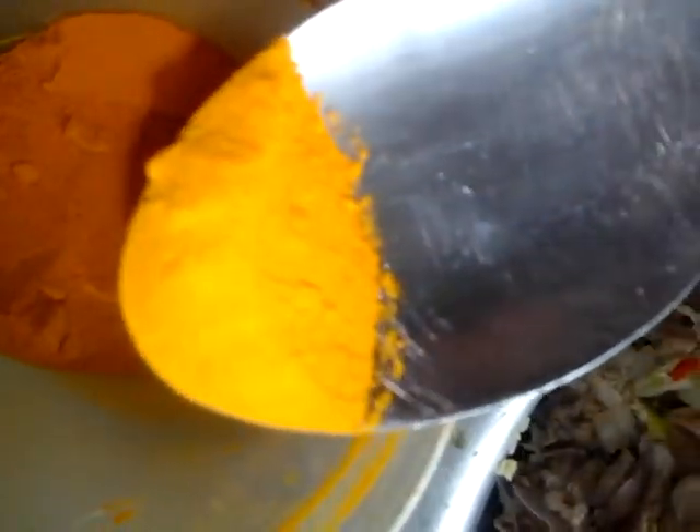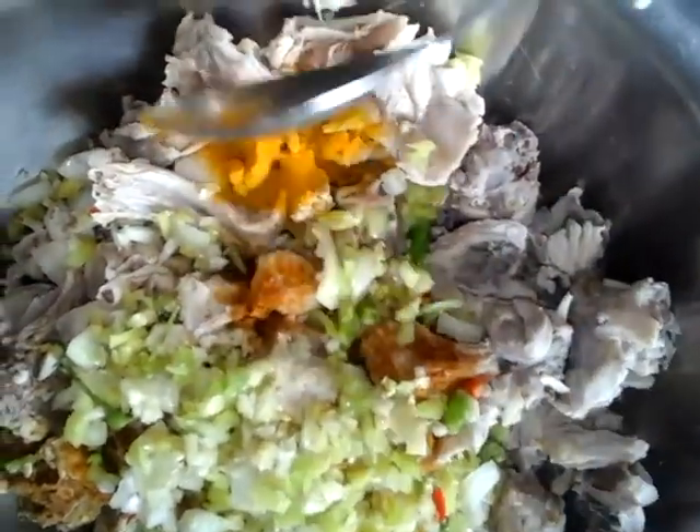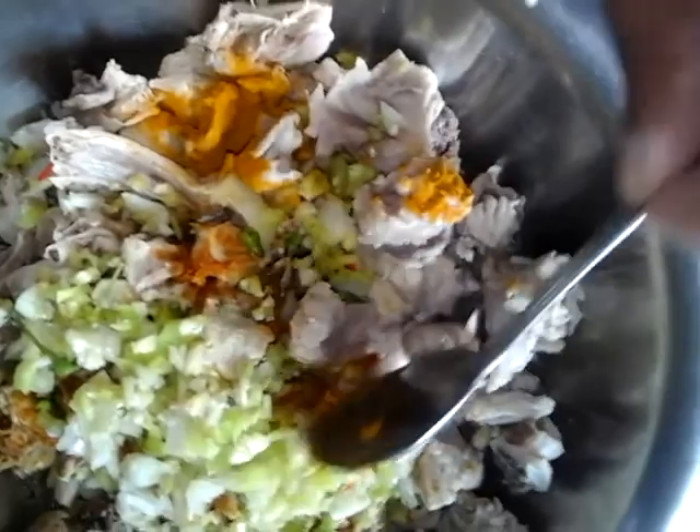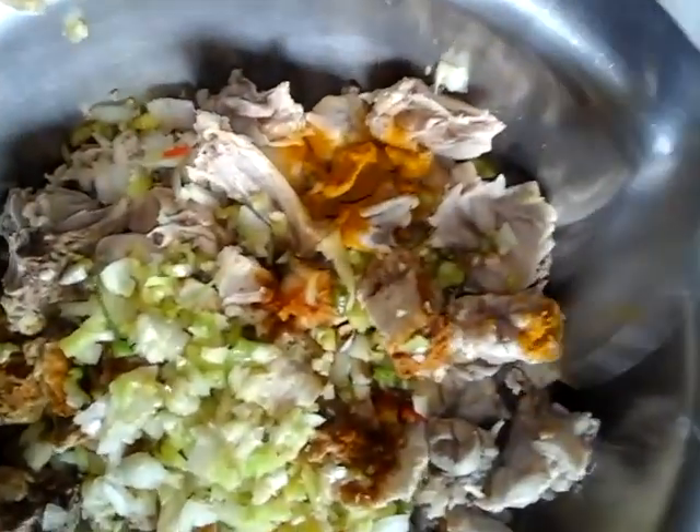Saffron — they call that turmeric too. My father told me turmeric, saffron. And what is saffron good for? It's so healthy that they have it in medicine — very good for the heart and it cleanses the stomach.